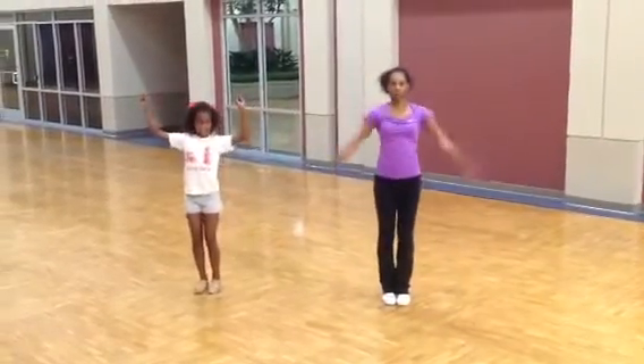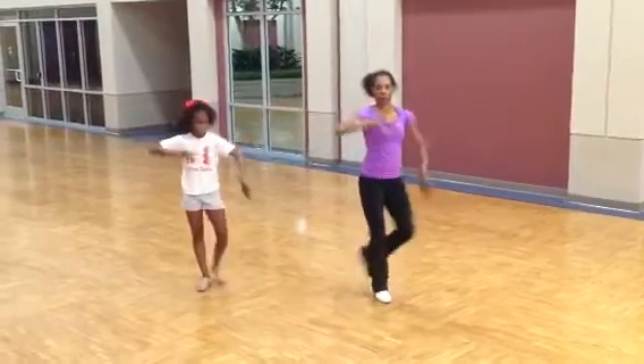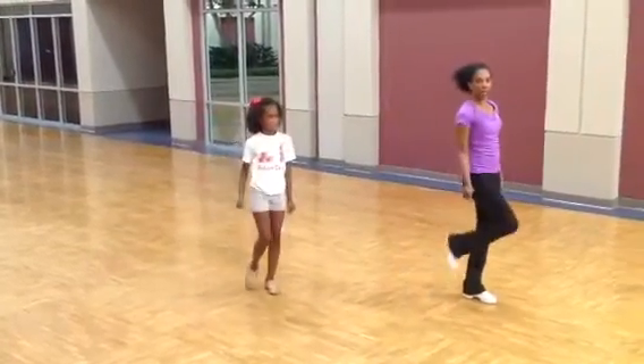Left one, two, down three, pose four, chase five, six, slide seven, close TLC.